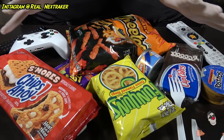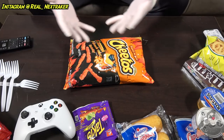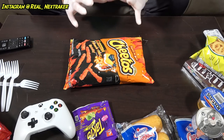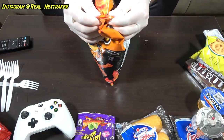Alright pranksters, I got a bunch of snacks here and I'm gonna show you some really cool hacks. A bag of Hot Cheetos Extra — let me show you an awesome hack you guys can do with this bag. This bag is big enough to share with your friends and family during the game. You're gonna open up the bag like normal, just like this.